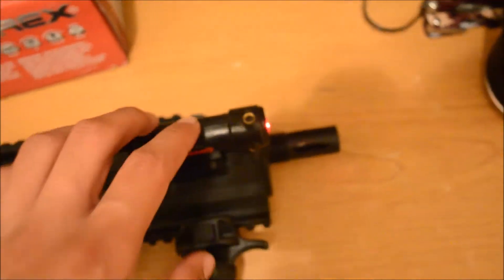It does not come with a laser — I just bought that separately because it looks awesome.